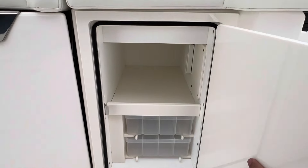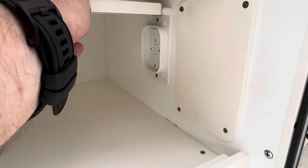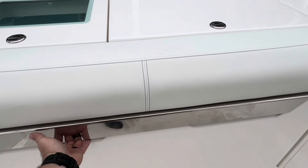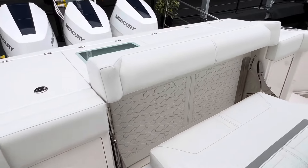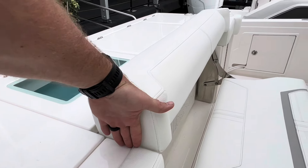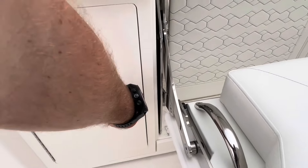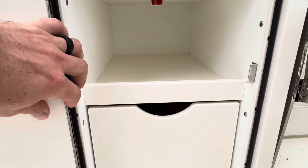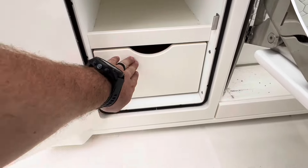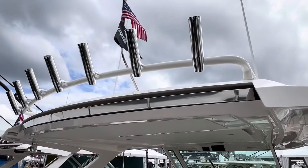Staying on port and working back, you have a fishing tackle center with a 110 outlet — not an electric reel outlet, just a regular 110. You have a flip-out bench, and I like that the backrest goes up giving you a nice elevation. All the way over on starboard, this opens up with controls for the live well lights, the live well, and the freezer, plus some tackle drawer storage. That's your tackle center, and then you pick up seven rod holders across the top.